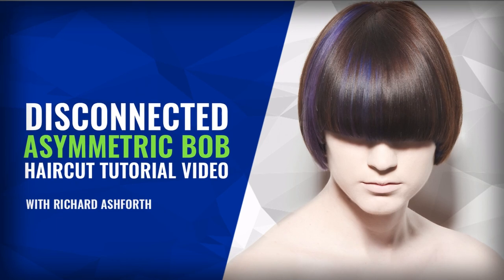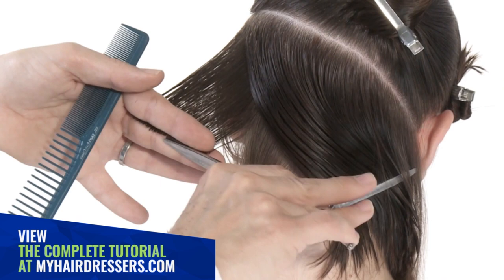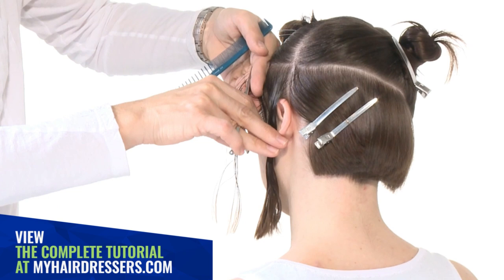MHD is pleased to welcome Richard Ashforth demonstrating a disconnected asymmetric bob, featuring pointers on sectioning, graduation, pointing, scissor over comb techniques, elevation, and cutting of fringe and refining.